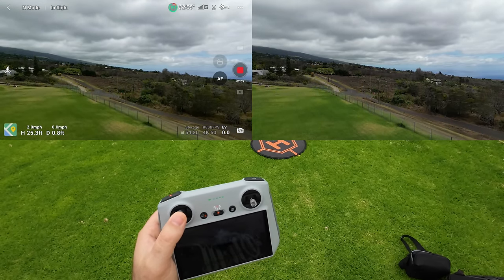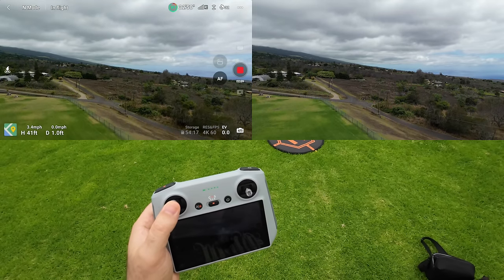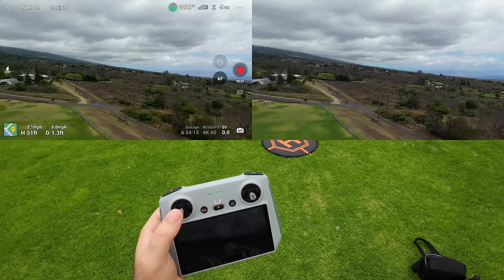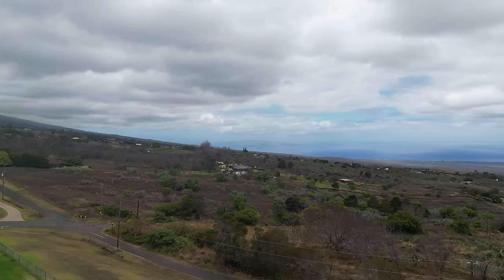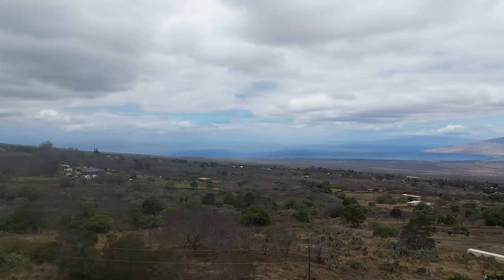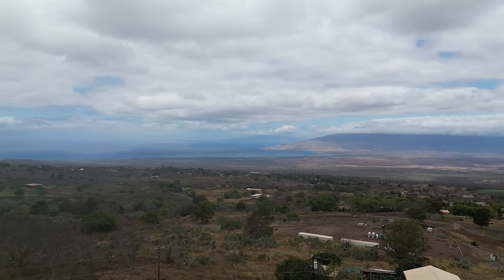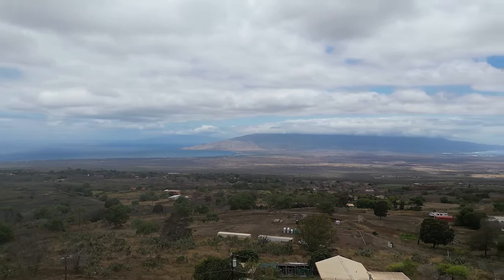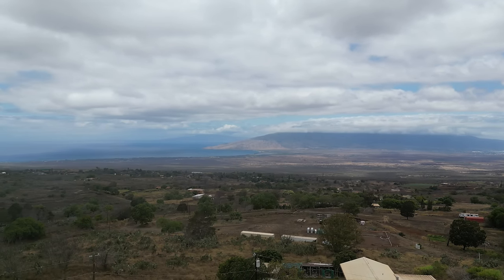Look at that horizon — it's straight, guys. The hill is a steep mountain going down, but we can check by rotating and looking at the cloud line and the ocean line over there. Rotating and checking the cloud line confirms it's straight, so the camera is straight.